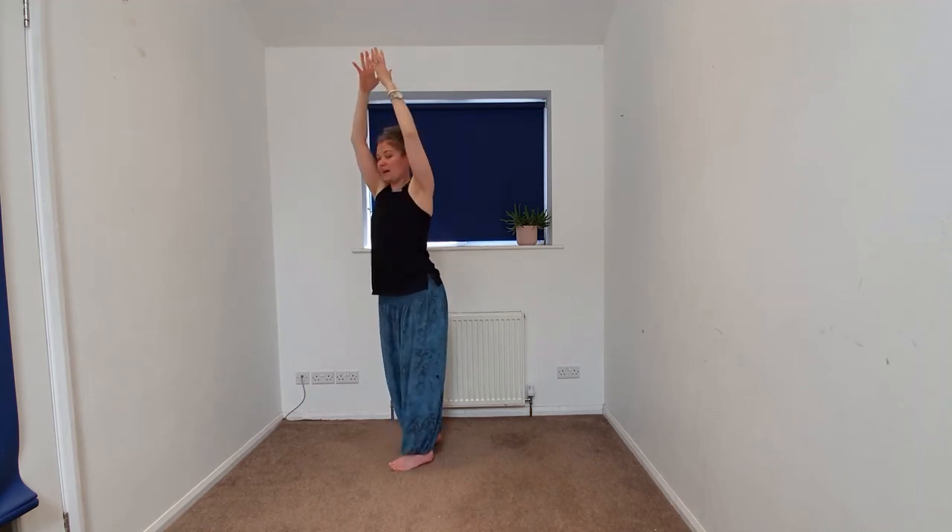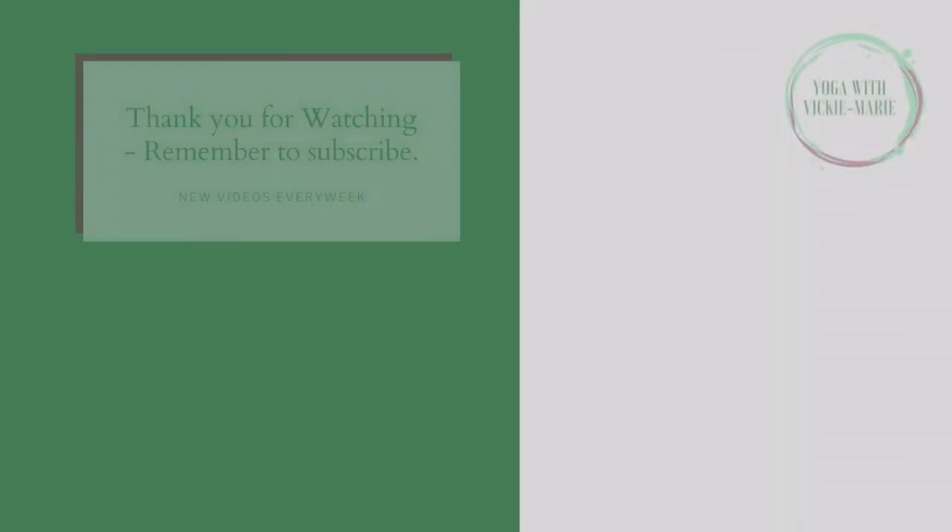Beginning to take the arms up overhead and taking the hands down into the heart space. Beginning to bow the head to the hands in gratitude for investing in your well-being and your practice. Thank you for taking this very short, quick standing flow with me. If you liked this practice and would like to take a longer flow, check out the playlist in the description. Hit like and subscribe, and I'll see you again soon. Bye.